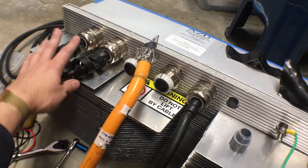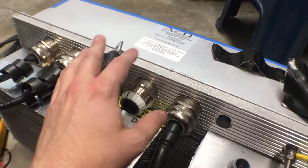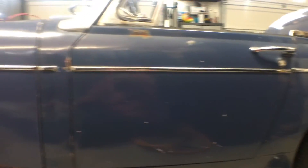This inverter takes DC in and splits it out to three-phase AC for the motor. And for all intents and purposes, this is a bit overkill. This was originally designed to go inside of a van, a Ford Transit van, which is a little bit bigger than this tiny MG Midget here.